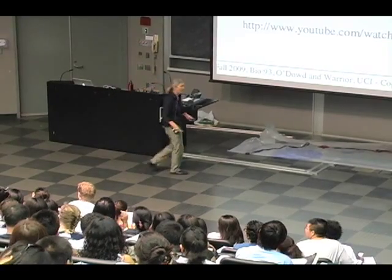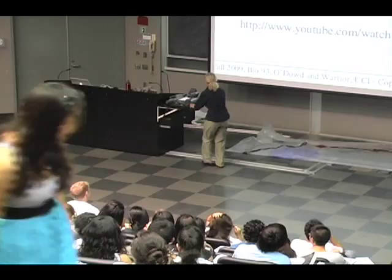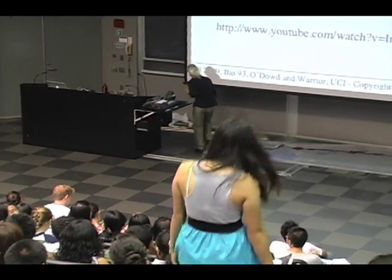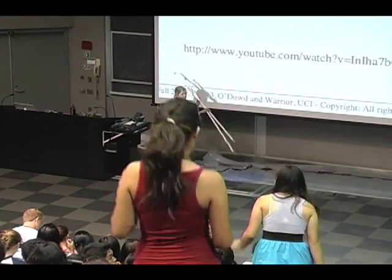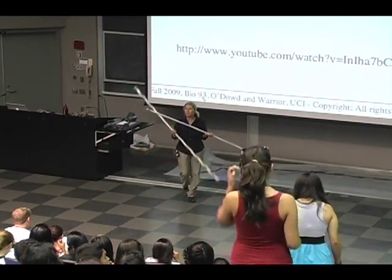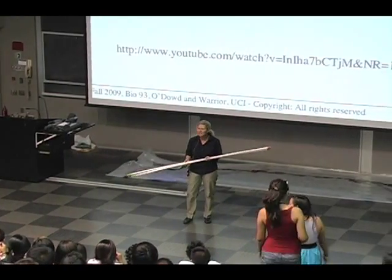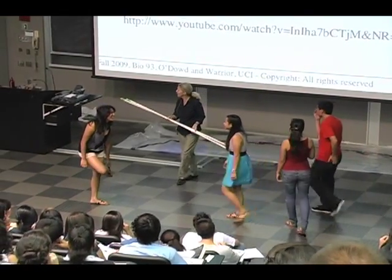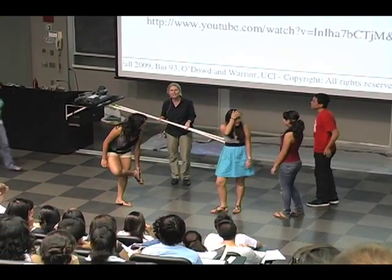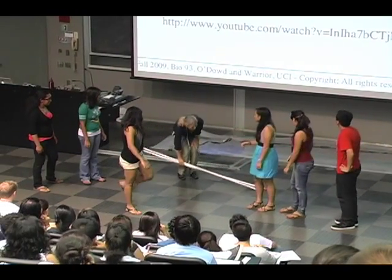Okay, come down. We are going to make a muscle out of these six students and a few props. I was carrying my props around — these are actin filaments, which I thought were absolutely clearly actin filaments. But a professor from the medical school stopped me and said, 'What are you, throwing javelins at the students?' And I said, 'Can't you tell they're actin?' And he said, 'They're not twisted double strands.' Myosins.